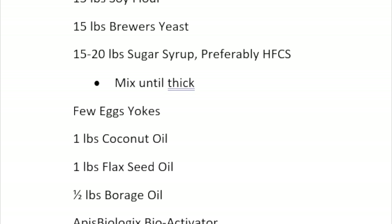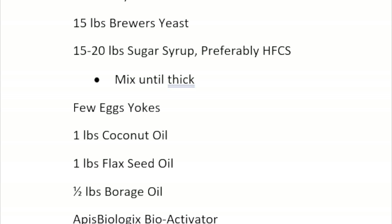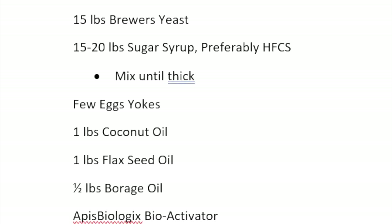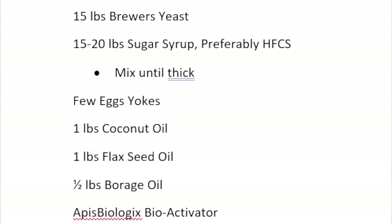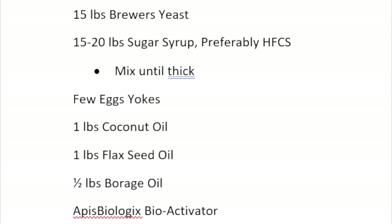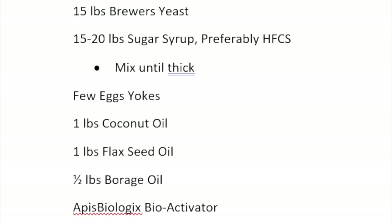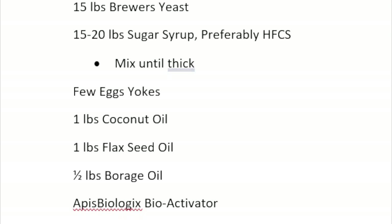If you don't have corn syrup, use inverted sucrose and try to keep water out — it evaporates and leaves a hard rock. Mix it until it's thick, like a really thick peanut butter; it will stiffen up overnight. You don't want it sloppy and too thin — you want some substance to it.